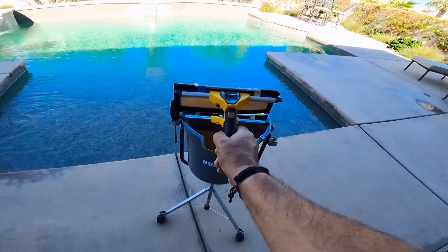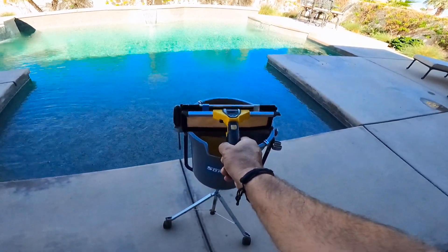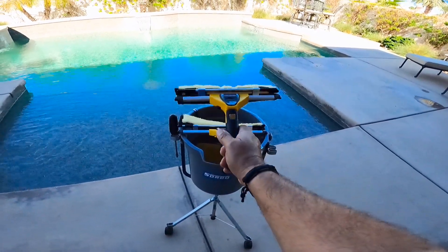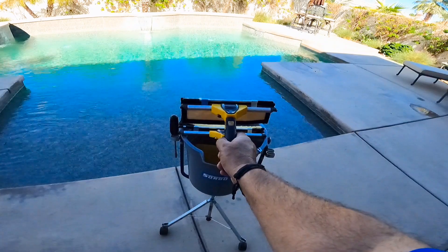This is a perfect tool to use for extension pull work. No more swapping tools. And you can see it's the Sorbo Yellow Jacket washer, so it's going to hold a lot of water. Alright, so I'm going to do a few demos using the Cobra Flipper from Sorbo.